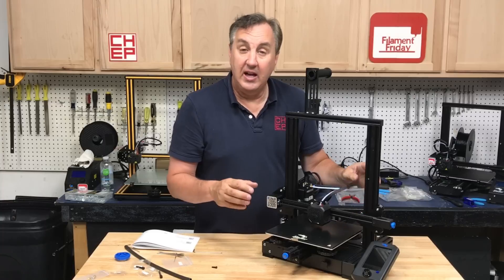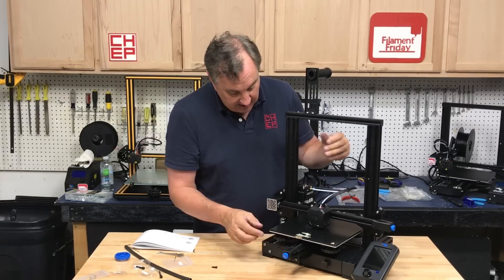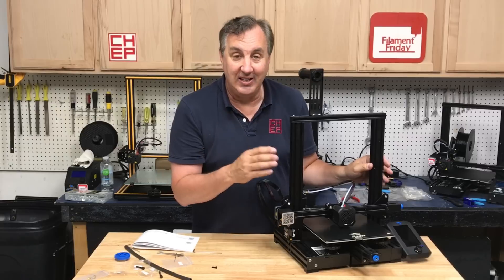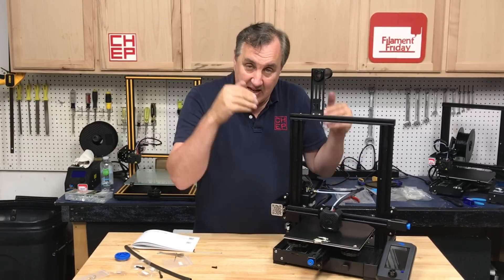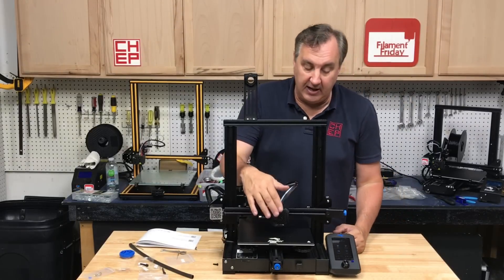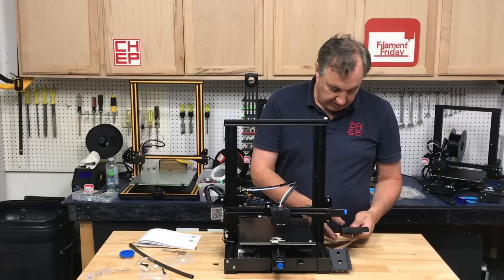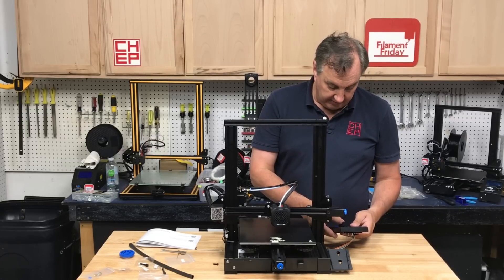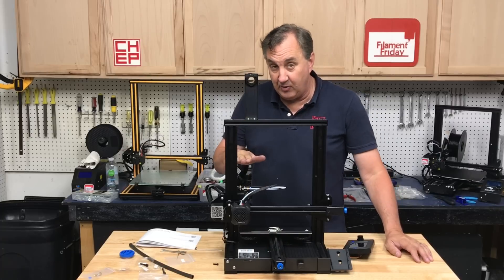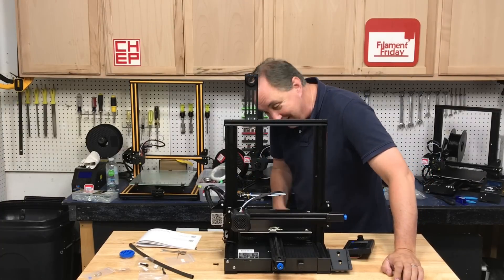I got the bed tight and moving smooth, and I tightened the springs till they're a little more than halfway squished. Then I brought the nozzle down to the middle of the bed until it was just touching and adjusted the Z stop switch — loosened the two screws and pushed it up until the switch clicked. That way when it homes it won't jam the nozzle into the bed. Power is on, and I can hear the power supply fan and hot end fan. I homed it and it's pretty quiet with the silent drivers. It successfully stopped just before the bed — the Z switch is set correctly.